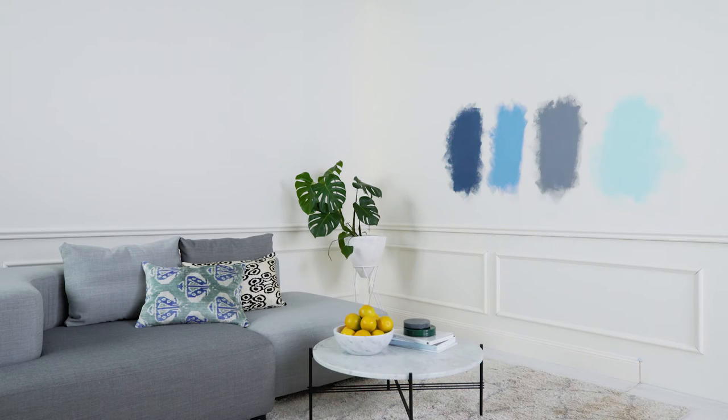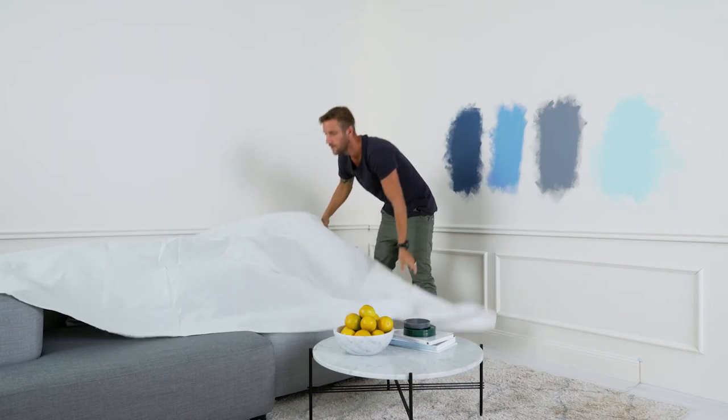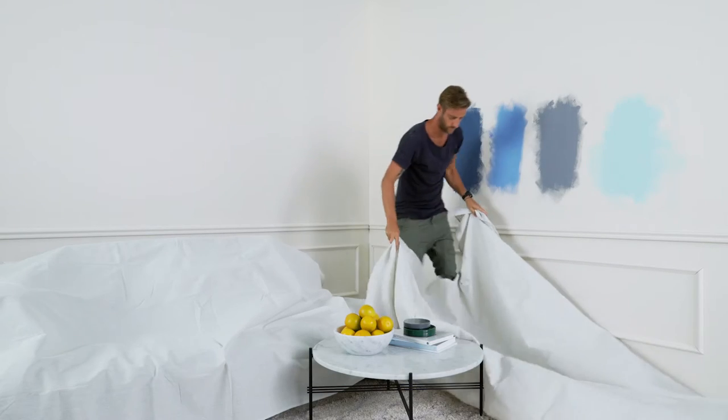First up, move and cover anything in your room that you want to protect, and make sure your drop sheets are in place. Have a good look at your wall — it might be the odd crack, hole or dig.